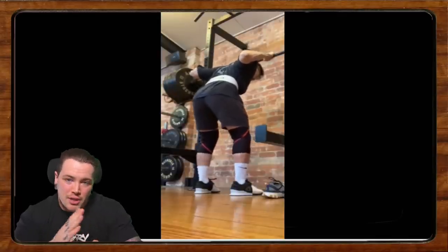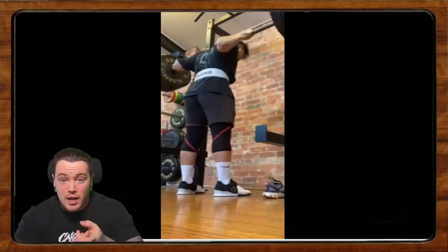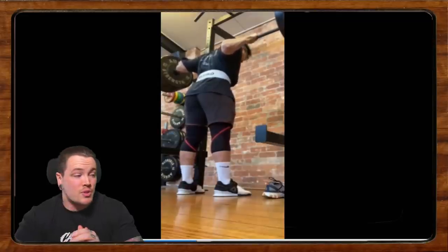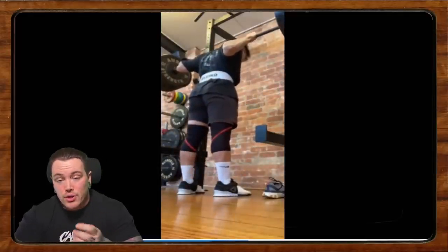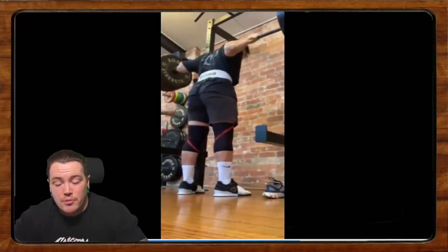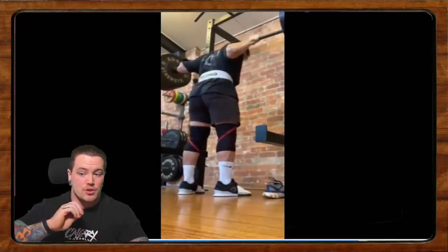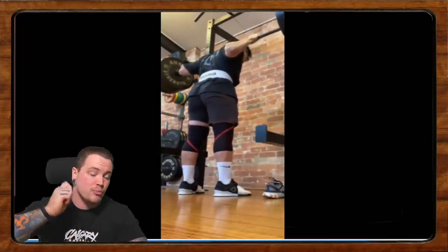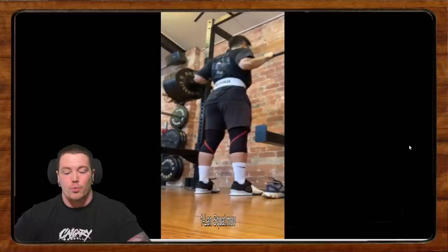A quick aside about tempo work: when a program prescribes tempo, you're going to see three numbers. The first number is the eccentric — the lengthening or downward phase of the squat. The second number is the isometric — a pause in the bottom if it's a one or two, or no pause if it's a zero. The third number is the concentric or upward phase. I would recommend a 3-0-3 tempo squat: slow and purposeful on the way down, no pause, but slow and controlled out of the bottom.